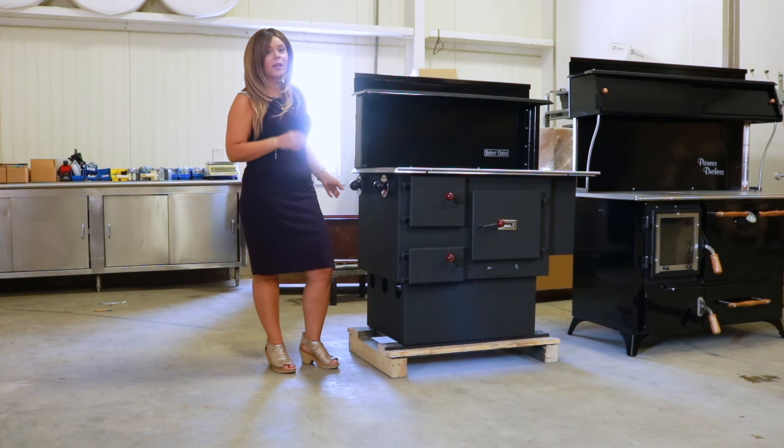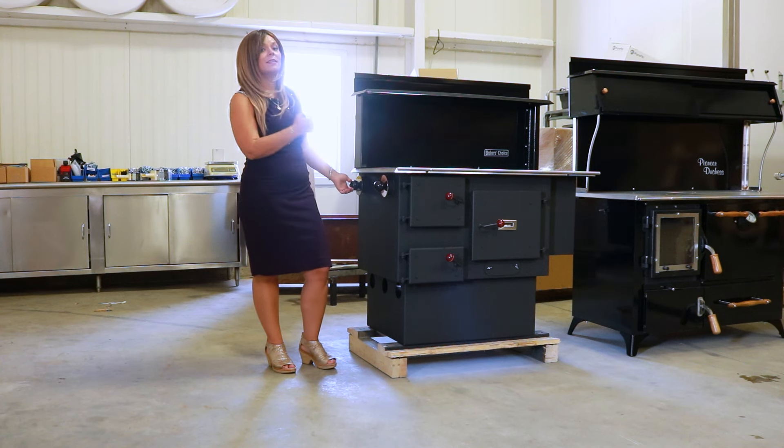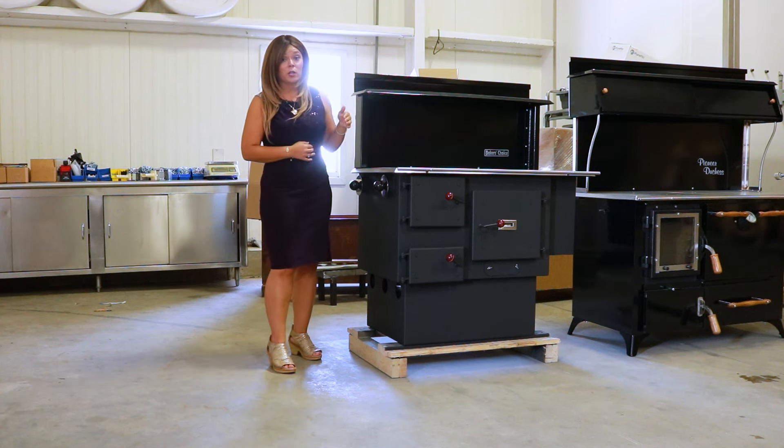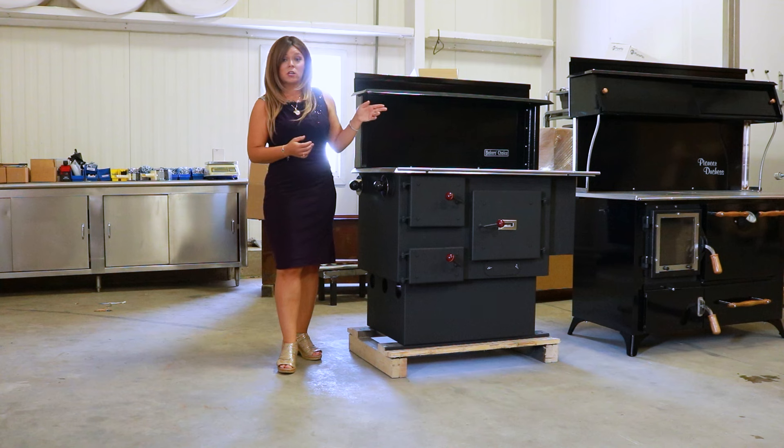You do want these wide open, or all the way to the back of the stove to the left, when getting your fire started. You do have your bypass damper control which is located on the rear of the stove. I'll take you guys behind the stove so you can see that as well.